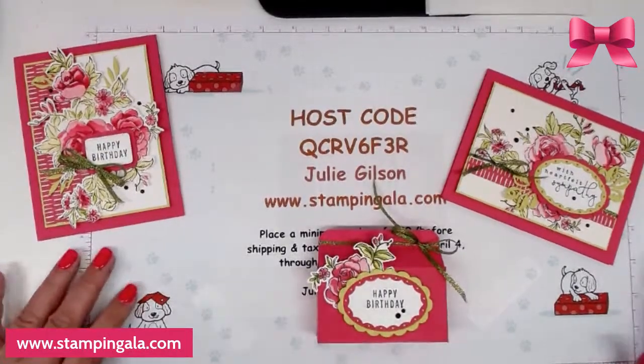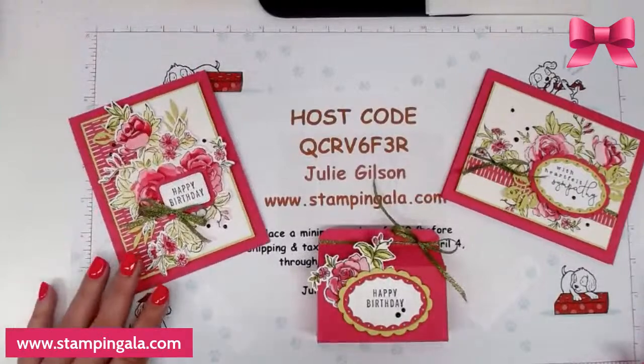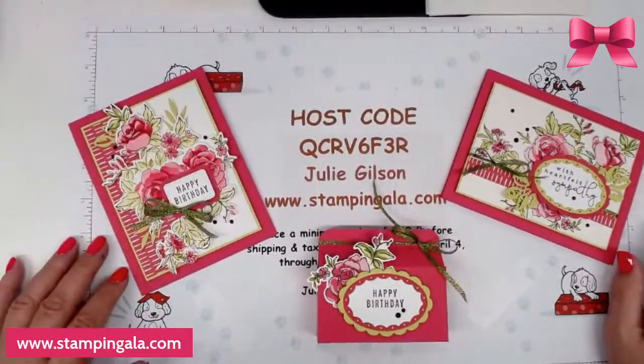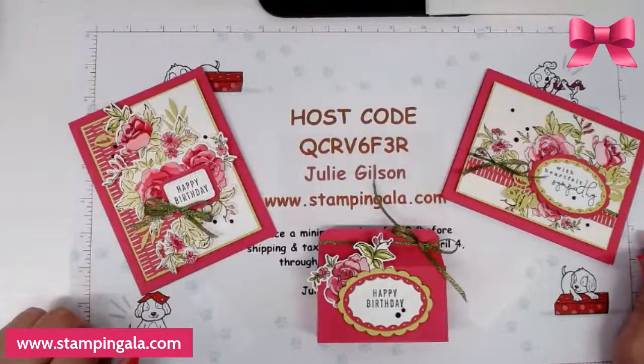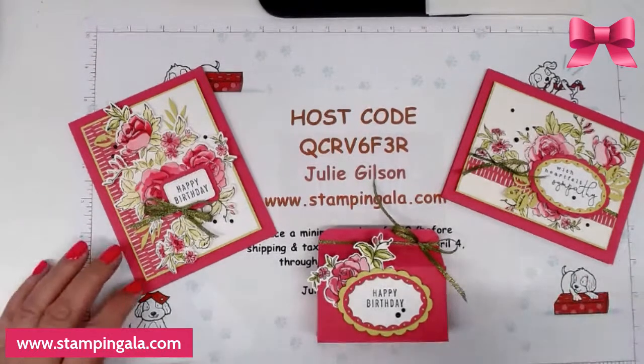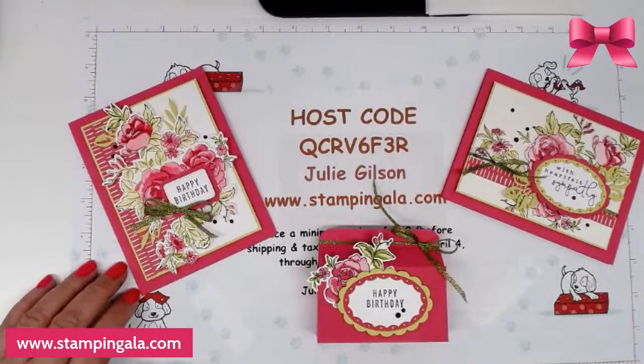Hi ladies, welcome to my YouTube live. I'm really excited to work with this set with you. I did create a card this past week and I had lots of questions and lots of interest, so I thought it would be really good if I do a set for you today so you can see how it's done. It is so pretty.